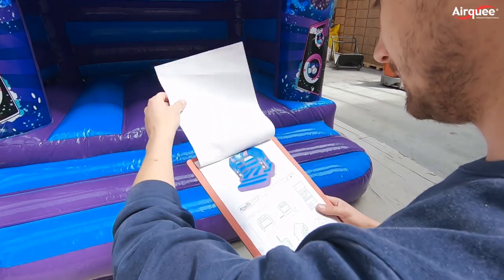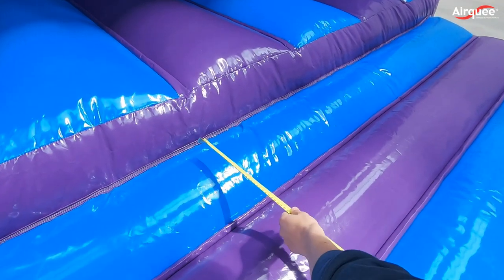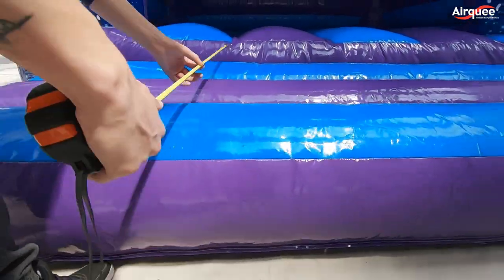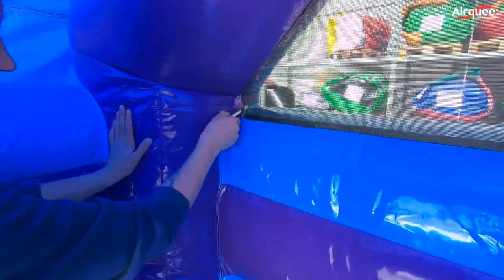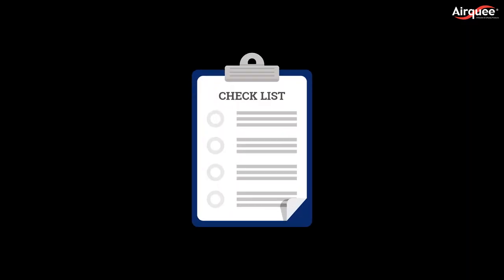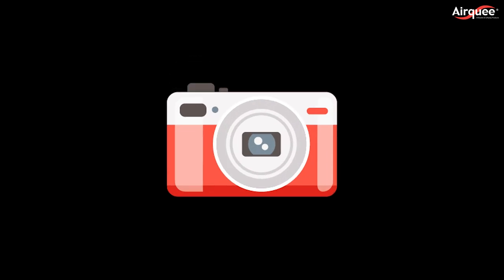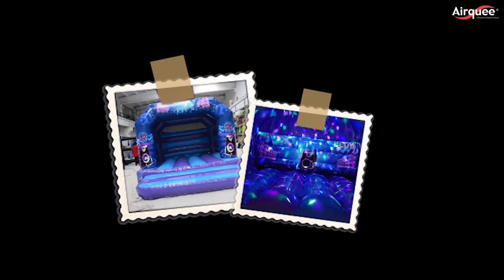This is the testing room. After we manufacture a product, it gets inflated here and inspected by one of our 7 PIPA inspectors. They will check compliance to the designs and quality control. We do a 30-plus point checklist and approximately 10 photos. Our customers always receive finished pictures of the products they will buy.